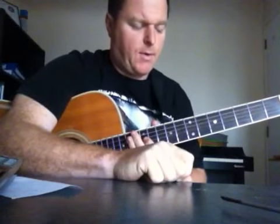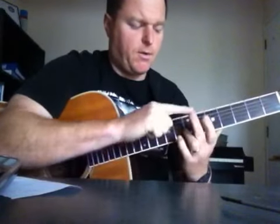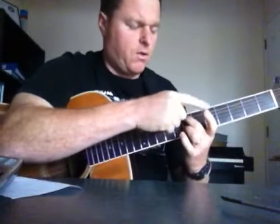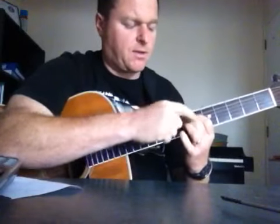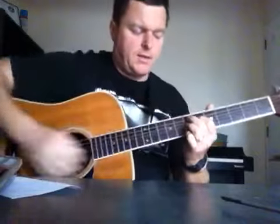We're going to be working around the 7th fret and 6th fret from the A string. Your middle finger will go on the 7th, your pointer finger will go on the 6th, and your wedding ring finger will just hammer on and pull off on the 7th fret on that D string.